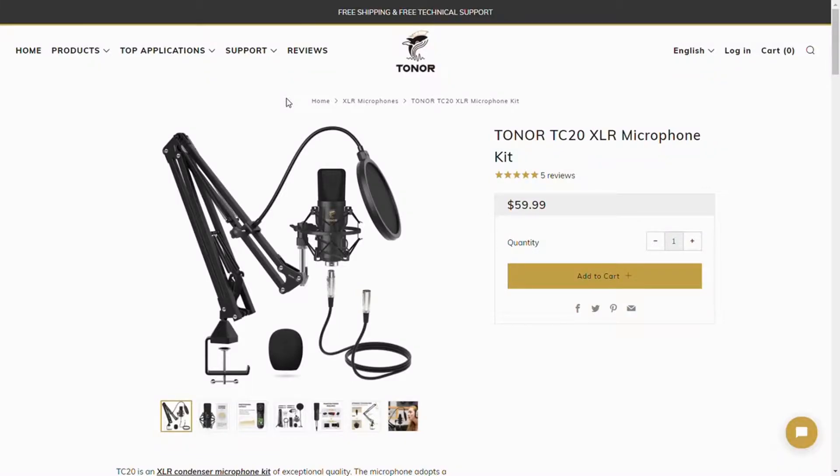This video is sponsored by Toner. If you guys are interested in great microphones that sound amazing and are relatively inexpensive, I would highly recommend you check out Toner. Go and check out the Toner TC20, which is the microphone that I'll be reviewing today. Thanks again to Toner for sponsoring this video.